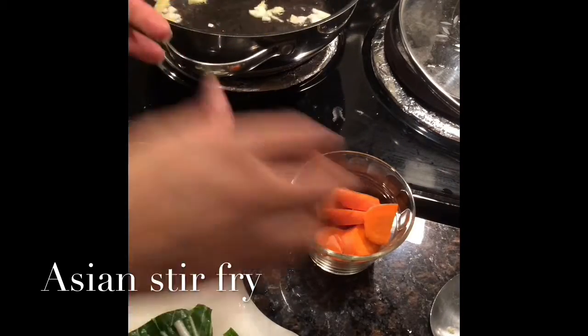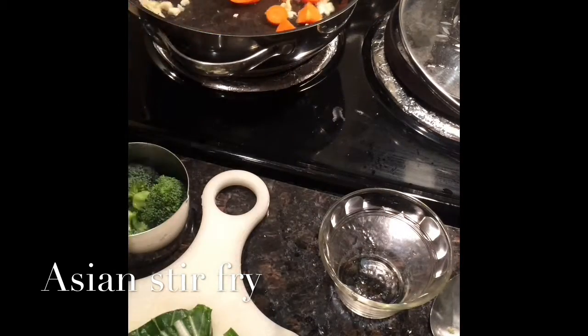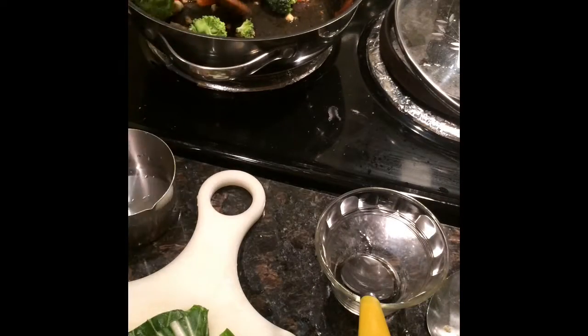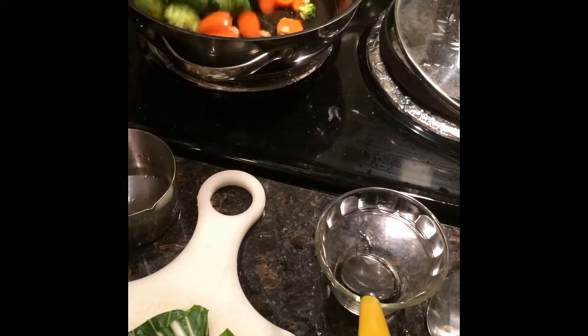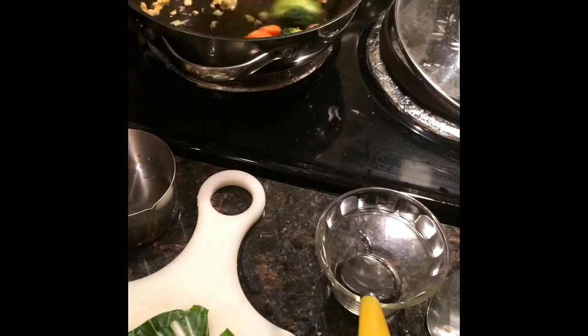And then we're going to add our carrots. Turn the fire down just a bit. Looking good. Adding in our broccoli florets. This is just one serving here, so that's why you're not seeing a lot of the veggies. So this right here is going to cook for four to five minutes.